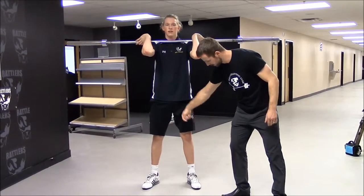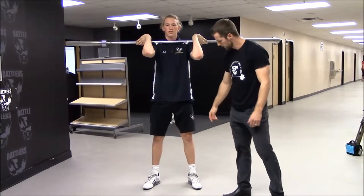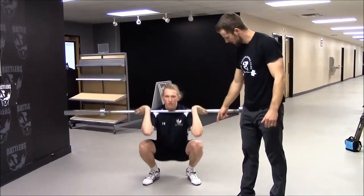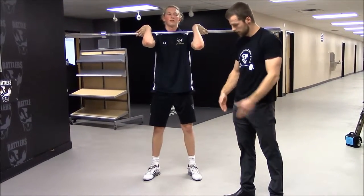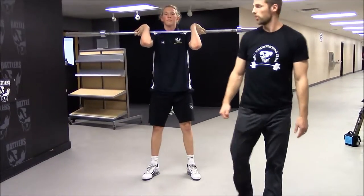If the knees are traveling in or out, we're putting unnecessary tension on the knee. The knees should go right over top of the toes — directly over top.